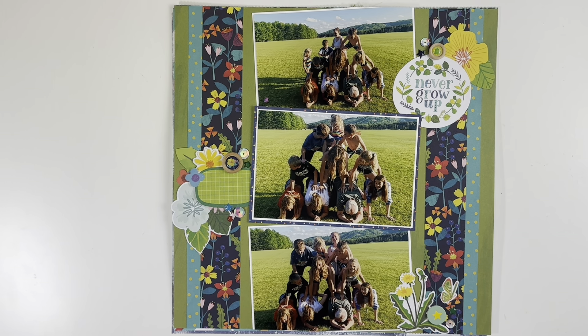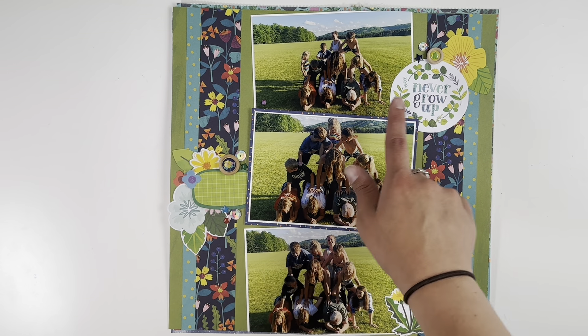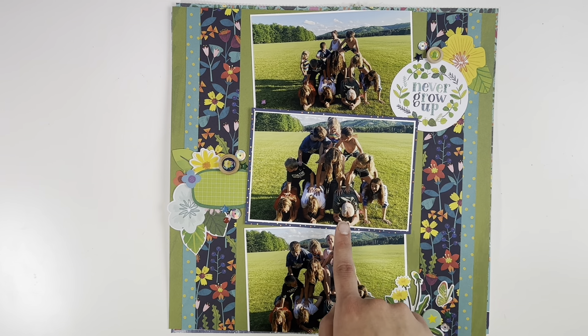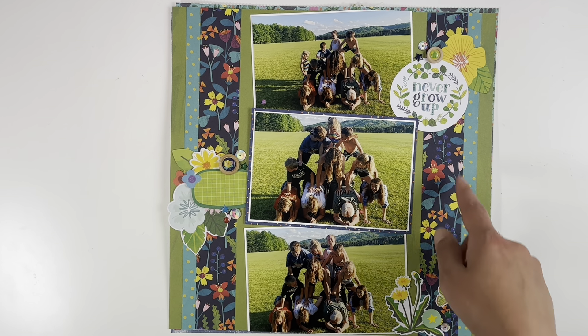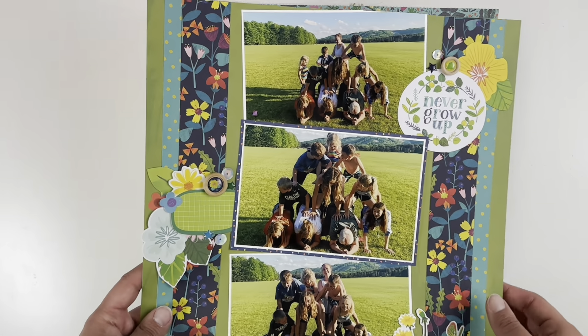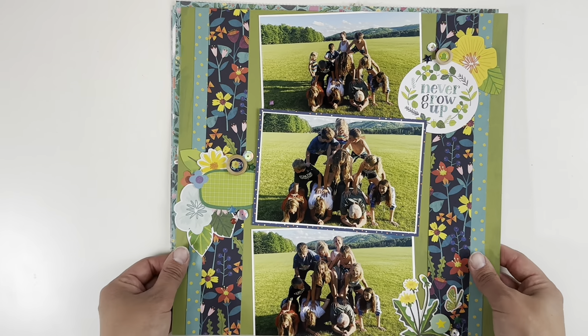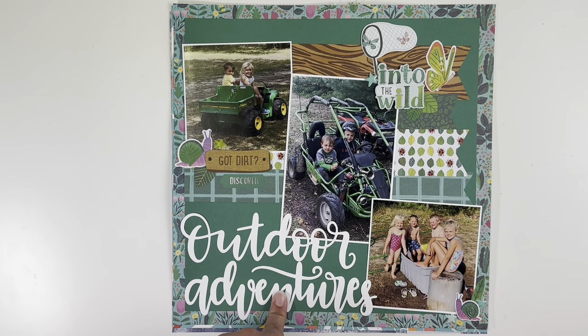This one is the Never Grow Up collection from Chamel. I did the green background to accent the bright green grass, then added stripes of paper down to bring in colors. I love the little dandelions, and I brought in some butterflies. My aunt and my dad are in the photos, which is why I wanted to use the Never Grow Up theme. I also snuck in some wood buttons from the collection.